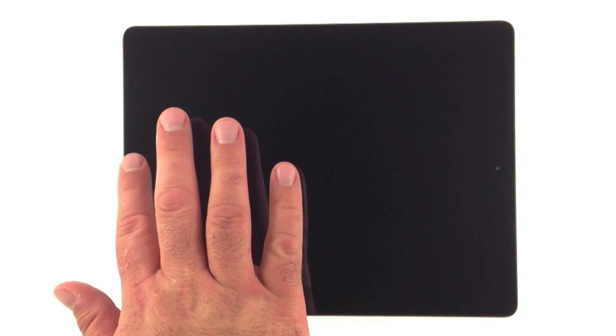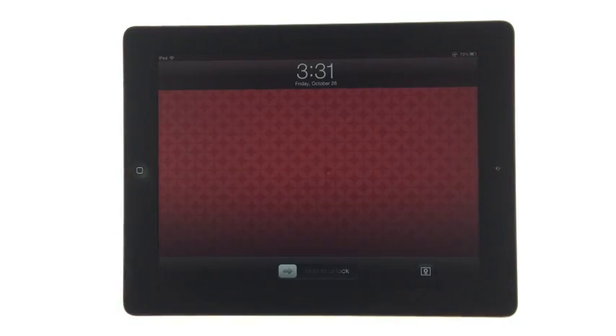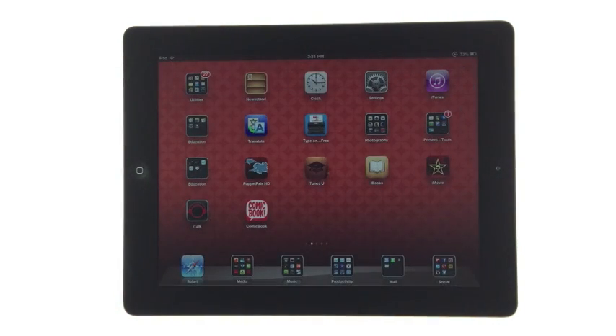I'm going to teach you how to turn AirPlay on and off. AirPlay is a great way to share every move you make on your iPad.